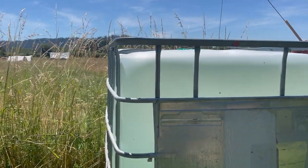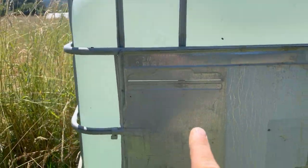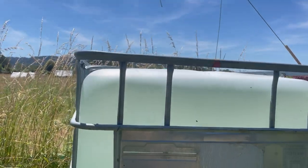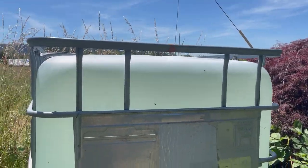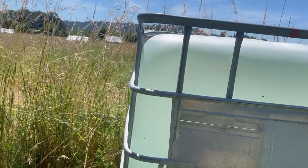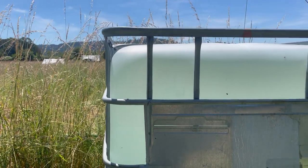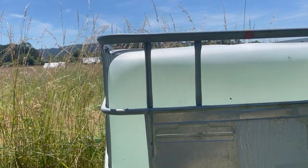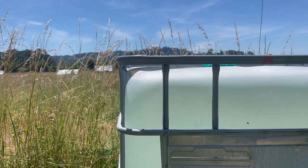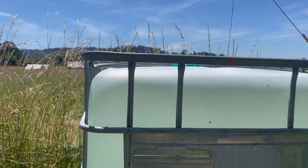Get one of these intermediate bulk containers. This one holds about 275 gallons — that's kind of the standard size. These are used for shipping liquids on pallets and there's two kinds: one is food grade and one carries chemicals, so make sure you get the food grade kind. Usually they've had vinegar, vegetable oil, apple juice, something like that in it, and you can just get them and clean them out yourself.